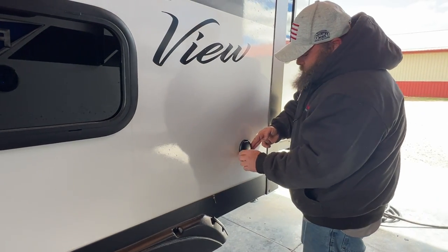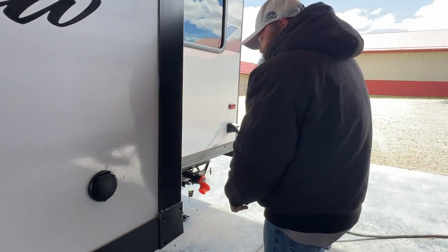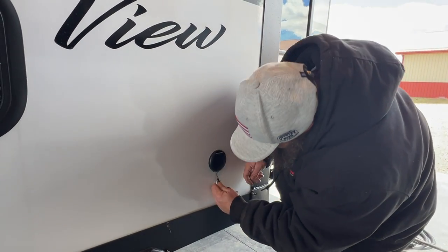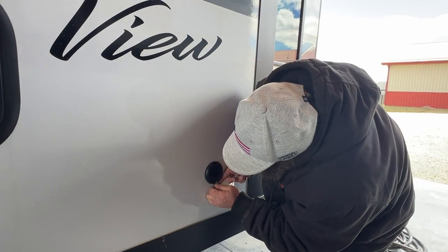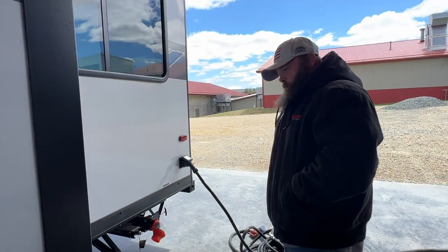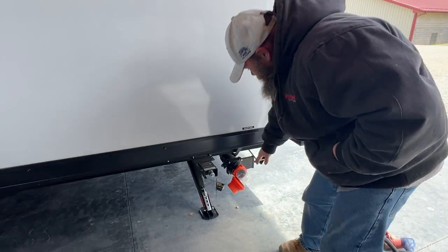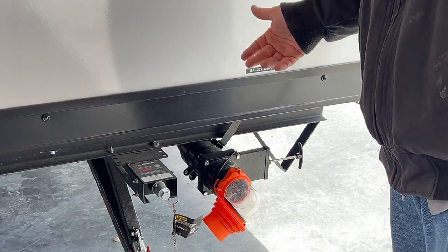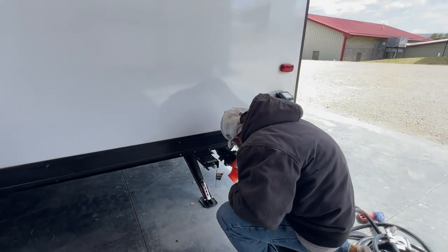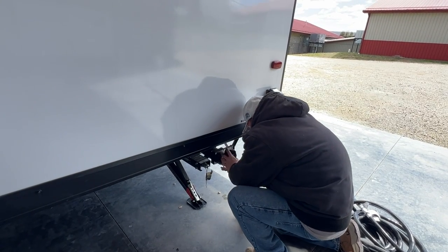Coming around toward the back side, inside this panel is where you can hook up for your cable or satellite — it seals really well. Back here, as you see, it's labeled galley tank. This is the clear elbow I was talking about — right now the valve is in the open position; you want to close that valve, and then your sewer connects here.